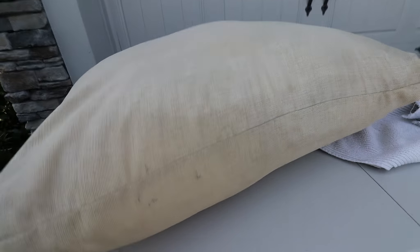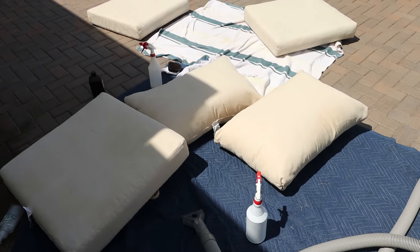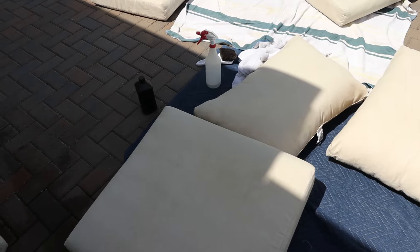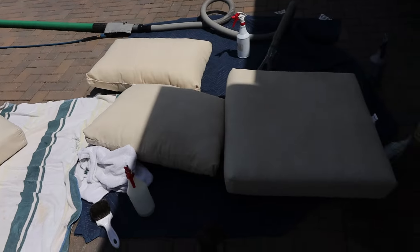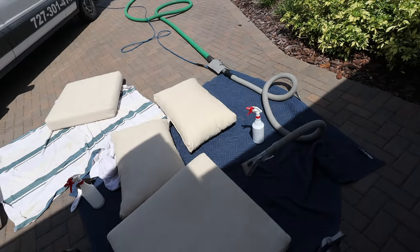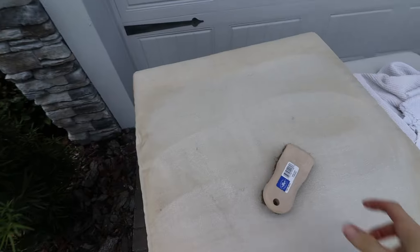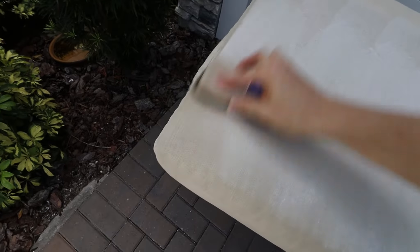These are increasingly popular to do, mainly because outdoor furniture is just so expensive. You wouldn't think outdoor furniture would be that expensive, but for good outdoor furniture it's very expensive. So we've been doing more and more of these lately and getting pretty good results. If you guys are in the Tampa area looking to have your outdoor patio furniture done, you know who to call.